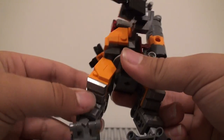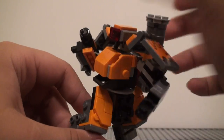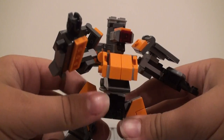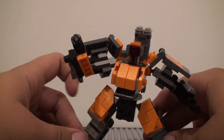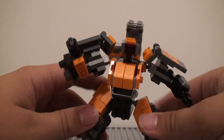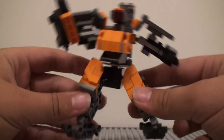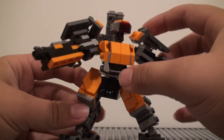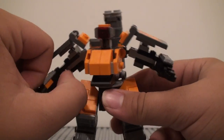The legs can articulate at the hips and at the feet — not knee joints or anything like that, but that's okay. It's pretty poseable though — very poseable. You can do a lot of things with it. You can spread the legs out like that. I mean, not necessarily with balance, but you can kind of hold it up. No matter what pose you put it in, it still looks pretty good.